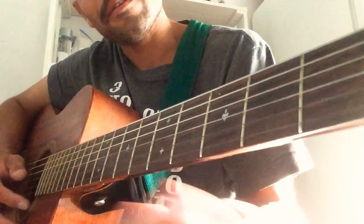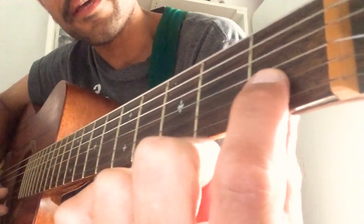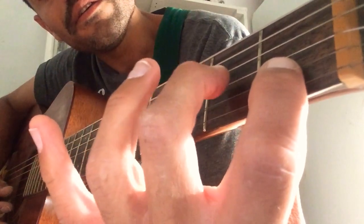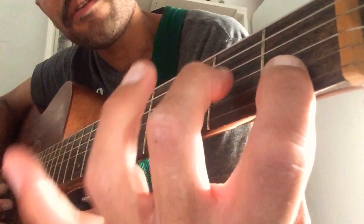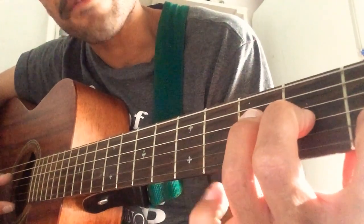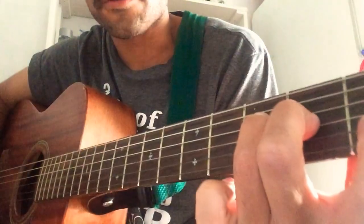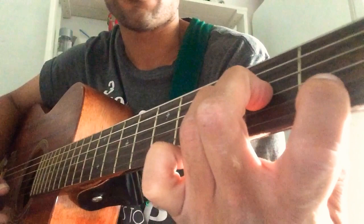A simpler way to play it: take your index finger on string B fret 1, your middle finger on string G fret 2, and your ring finger on string D fret 3. And there's another alternate way to play the F chord if the other one is too difficult.